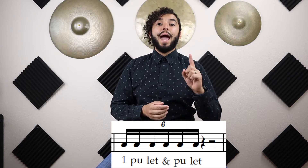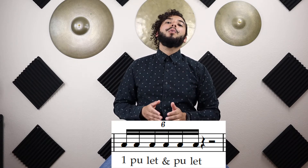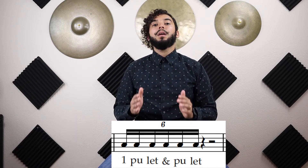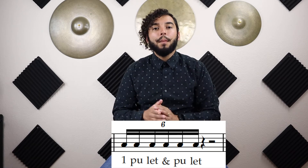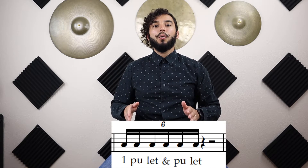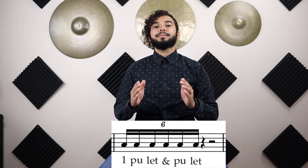We're going to practice this only on beat one. We're going to say 'one-bullet-and-pull-it,' then rest for beats two, three, and four. Ready? Go. One-bullet-and-pull-it. Again: one-bullet-and-pull-it. Again: one-bullet-and-pull-it. Last time: one-bullet-and-pull-it. Stop.